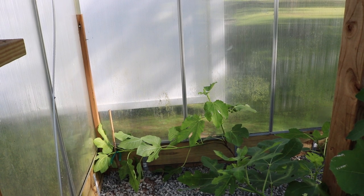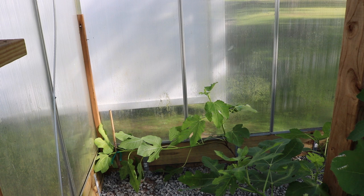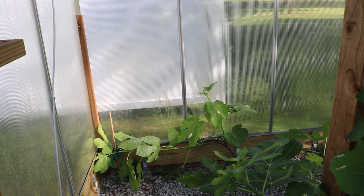Hey everybody, this is Ross. In today's video, we're inside the greenhouse. I thought I would show you guys the trees that I planted in here last spring to give you guys an update on the fig trees that are now being trained as Japanese espaliars, as low cordons, however you guys want to term it.